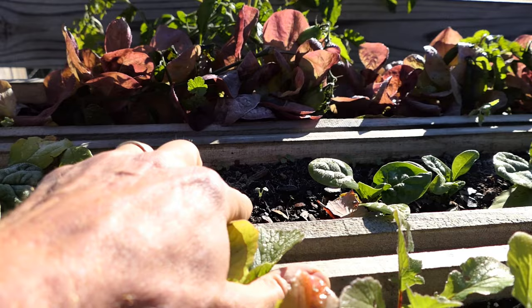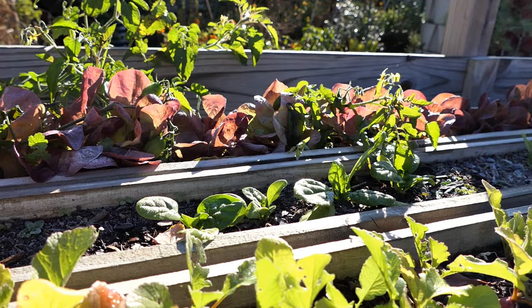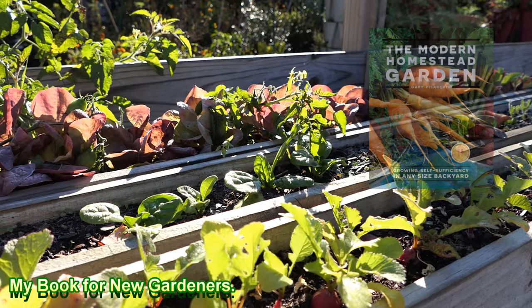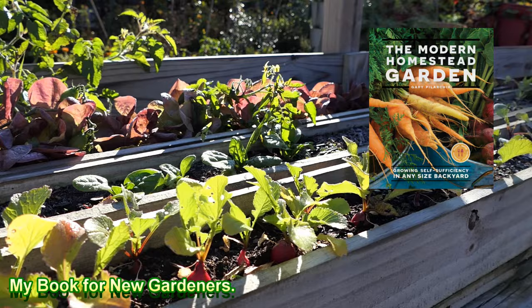You should have spinach right in there every couple of inches, and a little bit closer for lettuce. Put the seeds in, water them in with fish emulsion or another water-soluble fertilizer at planting time. After they germinate, about two weeks after that, you can hit them again with a water-soluble fertilizer, and you can do that every two weeks or so until you harvest them.